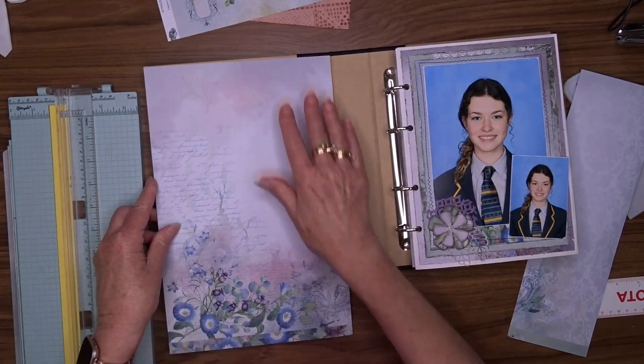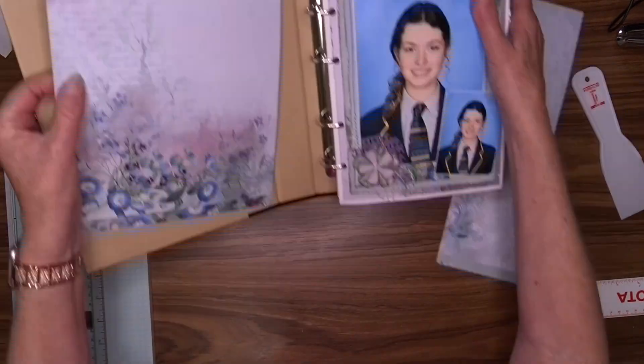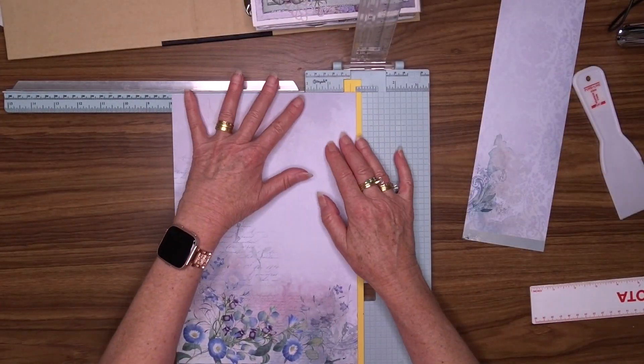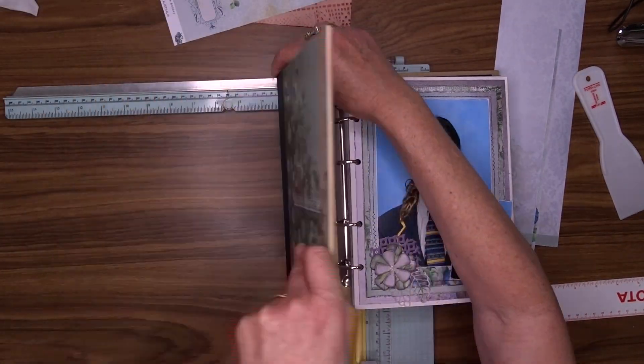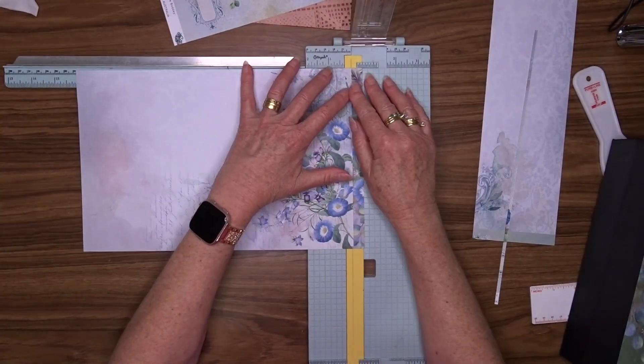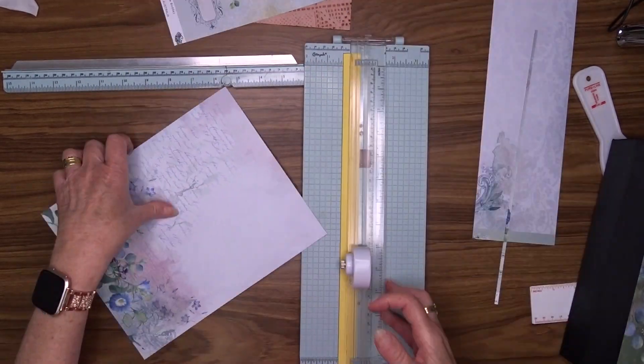Now I'm doing the inside covers. The front inside cover measures eight inches by ten inches and the spine piece is one and five eighths by ten inches. I'm going to cut those and then use my art glitter glue once again to attach them to my cover.